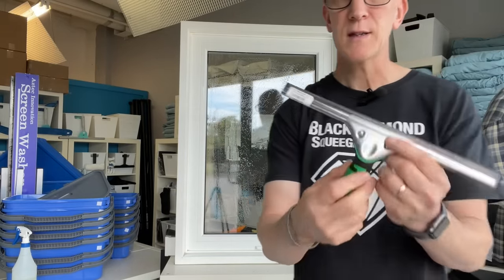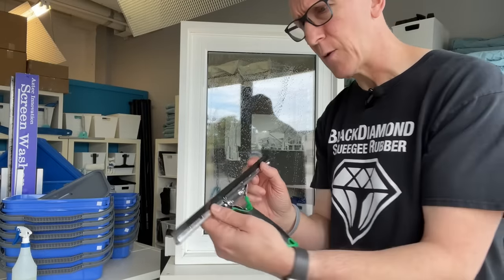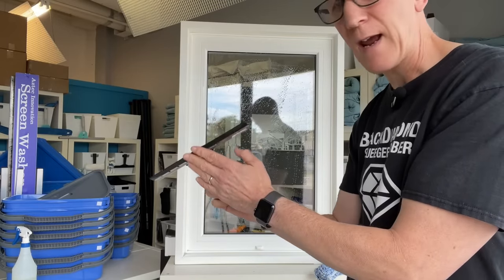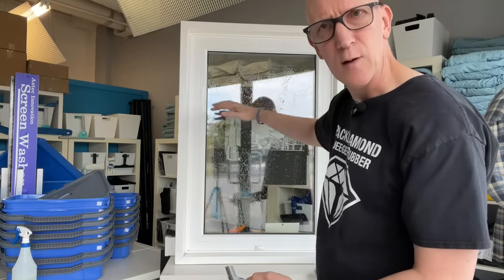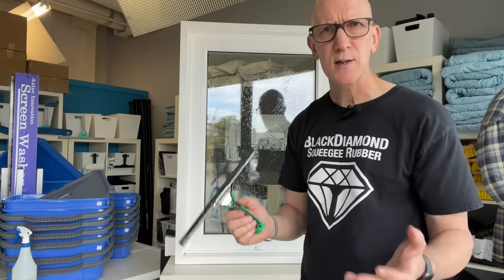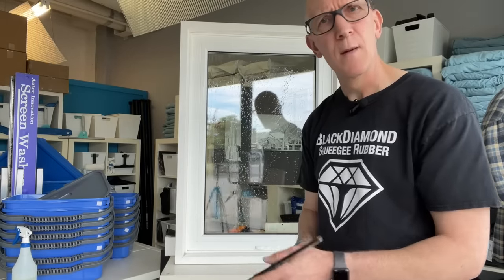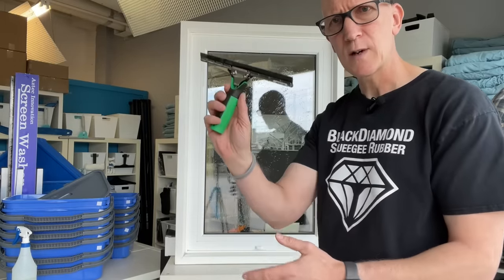A squeegee is comprised of a handle, a channel, and a rubber blade. When the rubber blade is new it has a nice sharp edge along the entire width. Having that edge on a 45-degree angle will remove everything off that glass - the window cleaning solution as well as all the loosened dirt. It does this in a way similar to how a vacuum cleaner is much better than a broom. With a broom we're just sweeping dirt and moving it around the room, but with a vacuum cleaner we're actually removing it off the surface entirely - and that's what we're going to do with the squeegee.